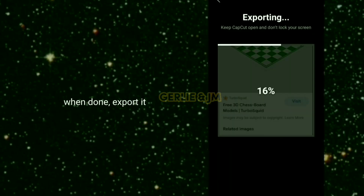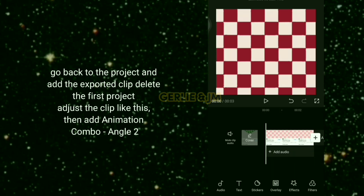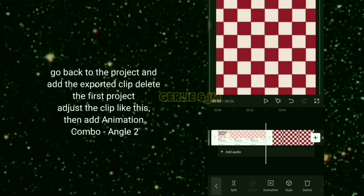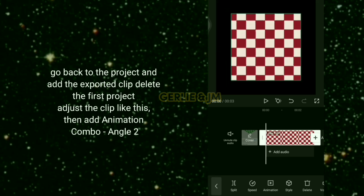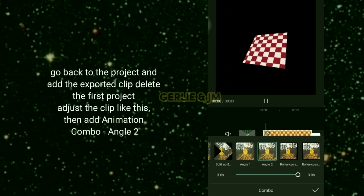When done, export it, then go back to the project and add the exported clip. Delete the first project and adjust the clip, then add animation combo at an angle.